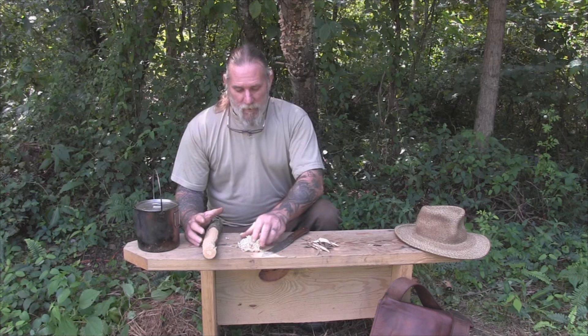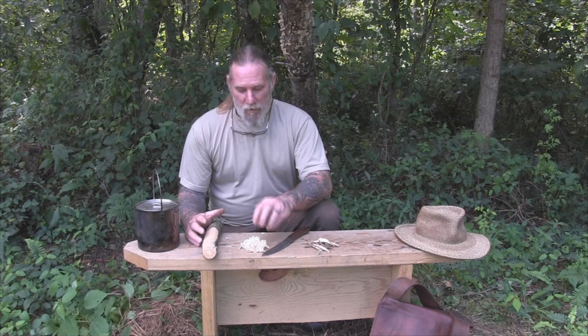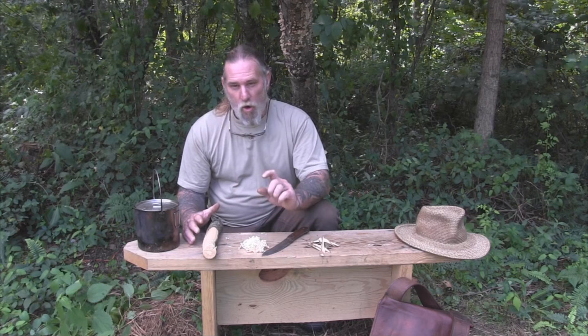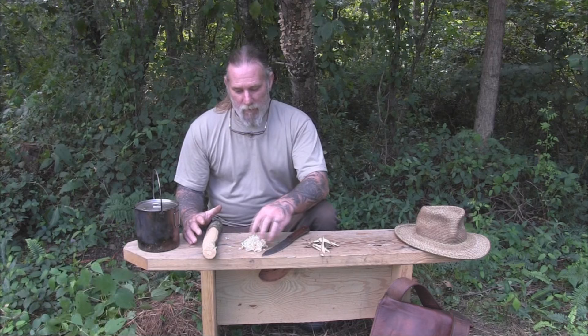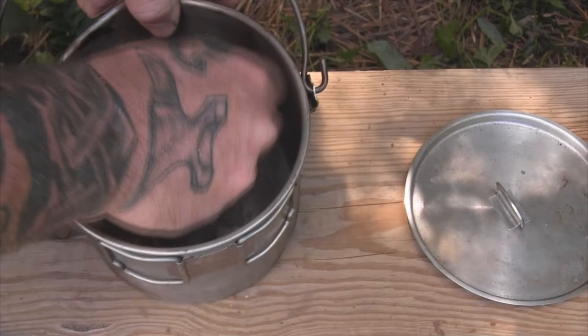We've got our pile of shavings here of bark — we've increased the surface area so that we can make medicine. Now we're going to put this in a pot and cover it with water. We're only going to use enough water to float this marc inside the pot and boil it down — about a quarter of a bush pot of water and about half a cup of material or marc. Once we've added our cold water, we just mix it in there real good, make sure everything's saturated, separate our shavings out a little bit, and we're ready to heat this up.